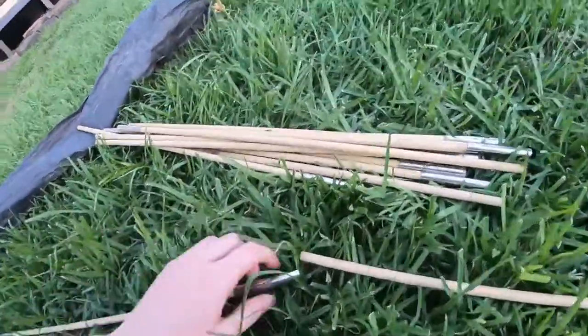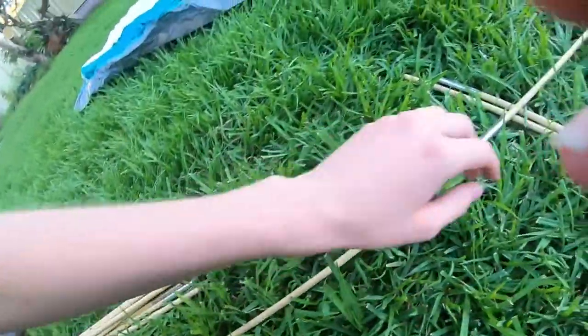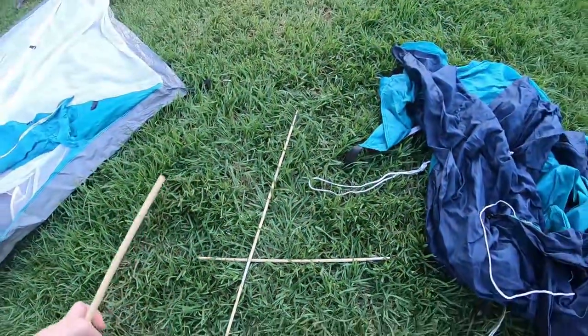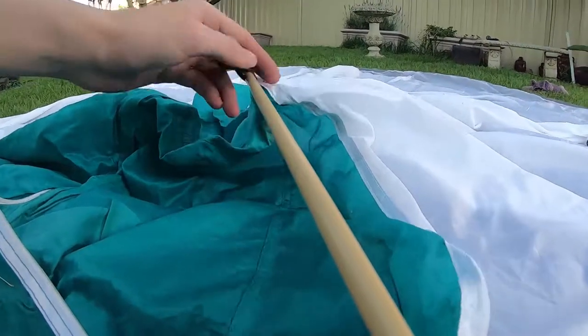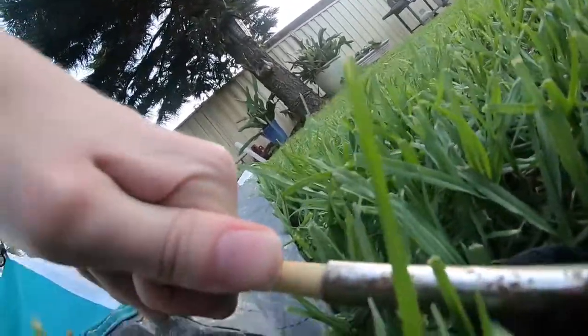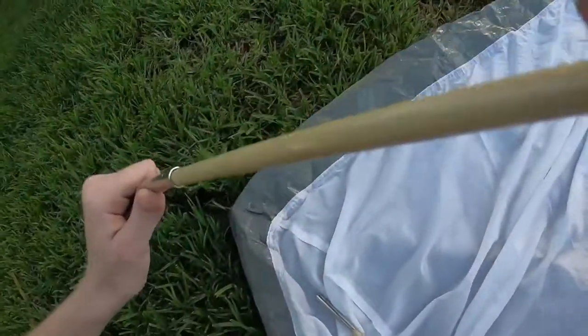Now these ones are problematic because they don't have the little elastic bit in the middle, so I sort of have to put them on individually, but even when I hook them up they're still gonna fall off probably. Alright, there we go. It's a bit hard with one hand. Laddie's jumping all over the tent.